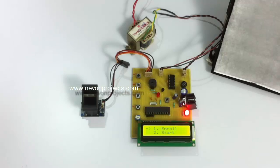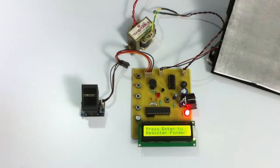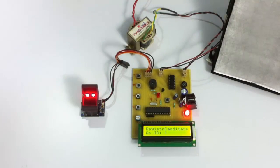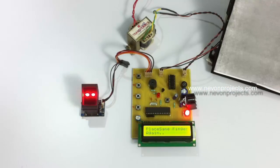The system has started and is asking the user to enroll a finger or start. Since no fingerprint is enrolled yet, we will enroll a finger. Let's press Enter — it is asking to press Enter to register a finger. Now the user places his finger over the fingerprint sensor so that his fingerprint will be registered as ID number one. The user has to place the finger twice for the system to register it.